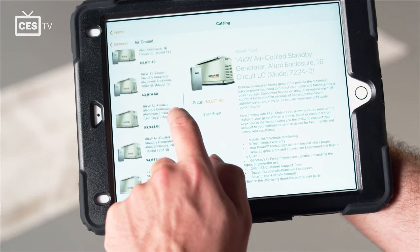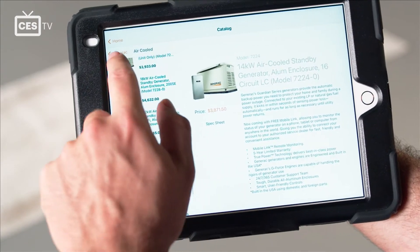Right now, home standby generators are in high demand throughout our market and throughout the country. So to be able to bring contractors in for a training update on install methods and sizing has been very important for us.